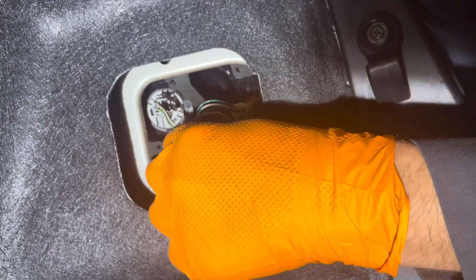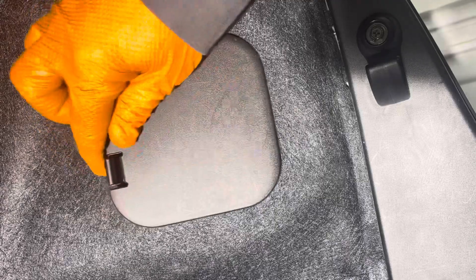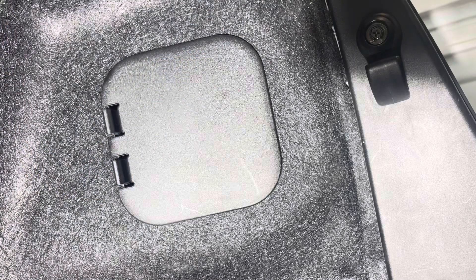Now reinstall the socket and turn it clockwise until it stops. Reinstall the cover, engage the two hooks, and then engage these front clips.